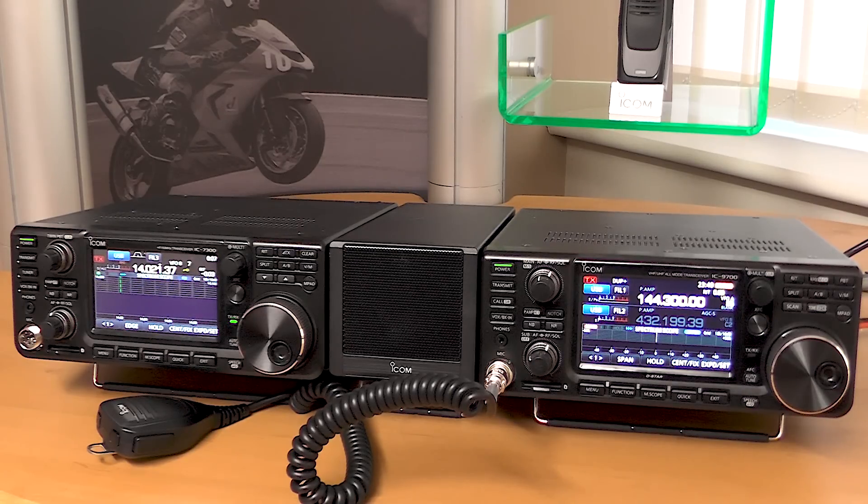Hi everyone. We're lucky to get a sample of the 9700. There's been a huge amount of interest on the web about this new radio, which we hope to see very soon in the UK. With me I've got Bob Rogers who works in our engineering department, and what we decided to do is a couple of videos giving a basic introduction to this new SDR radio, which joins the 7300, the 7610, as well as the R8600 receiver.